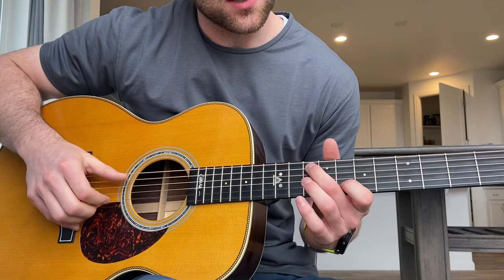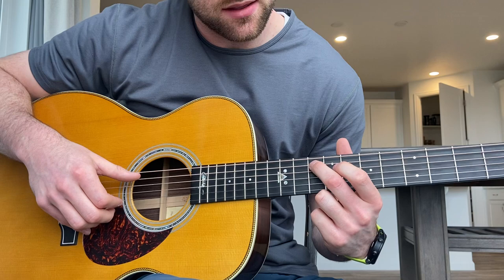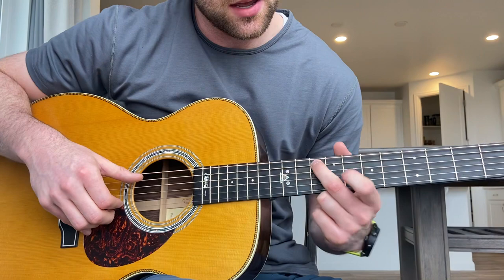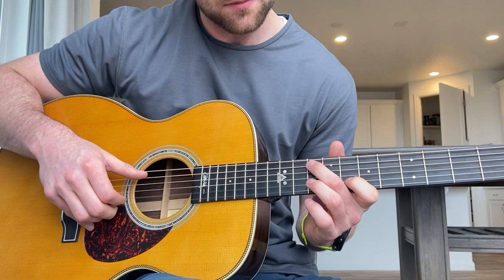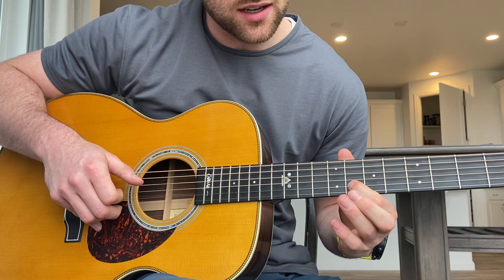Let's start with the first part. He plays a bass note — it's going to be the 10th fret on the fifth string. And then you're going to be playing the second fret on the second string. So you start with the 8th fret on the second string, hammer on the 10th fret, and then slide up to the 12th fret.